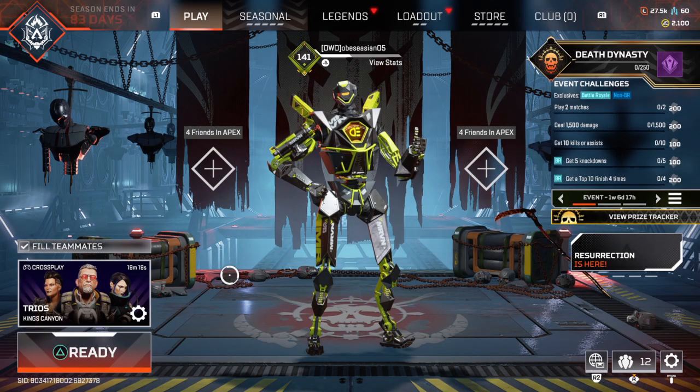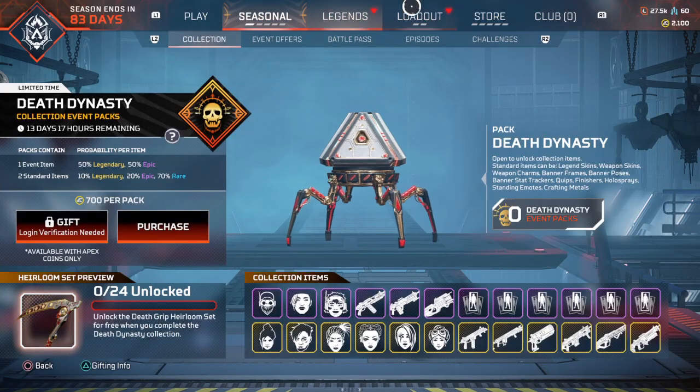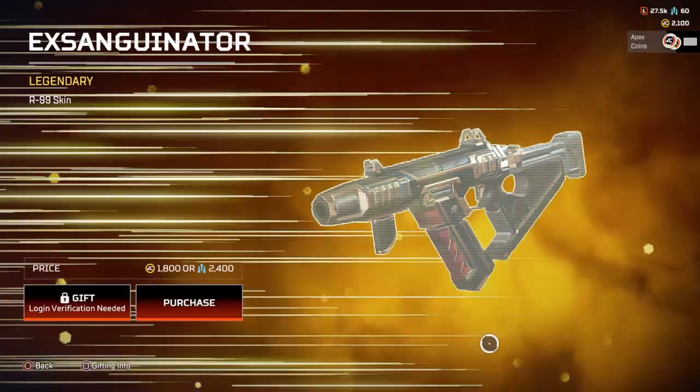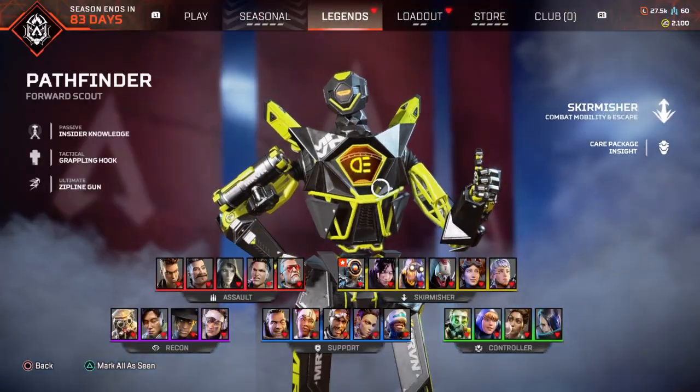How fun is this? The start of a new ranked season. Revenant Alem. Recolor. That's an L. I really want this, but yeah, it's too much money. I think you cannot afford it.